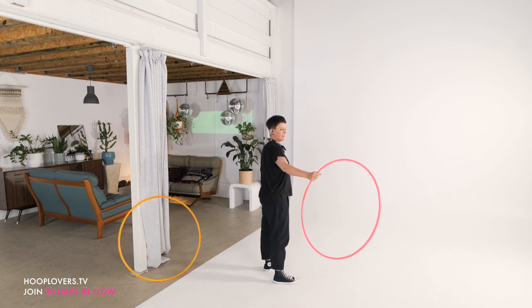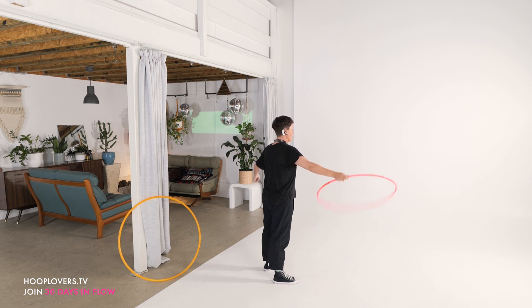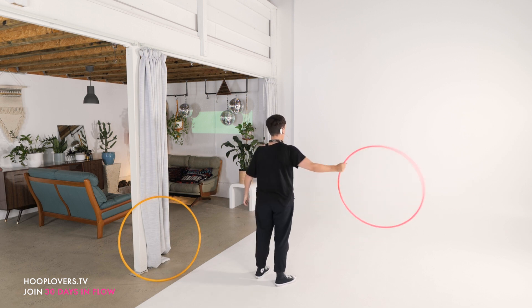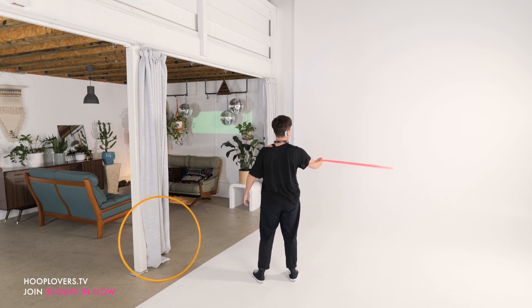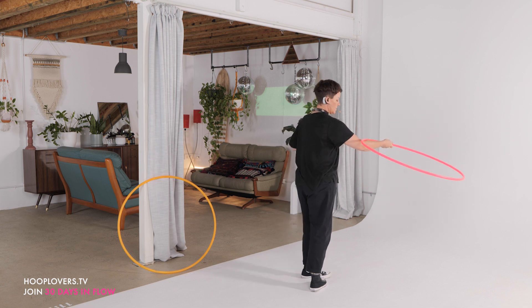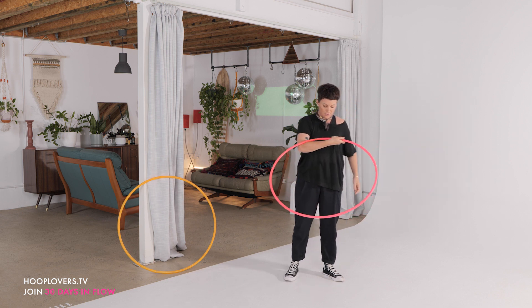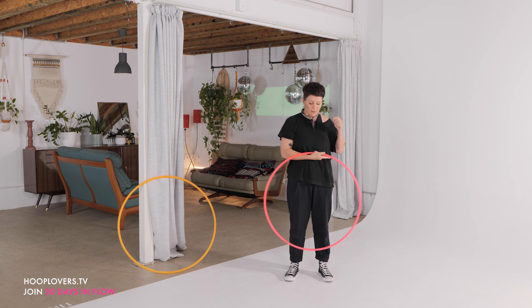I'm going to fold it in. My hoop is out in my right hand — yours might be in your left. What I'm going to do is fold it over the top of my forearm. So I went from it just out there doing its thing, to folding over the top. With my arm out to my side, it's like I'm folding it over and back. Then I want to bend my elbow and bring my inner forearm into my belly.